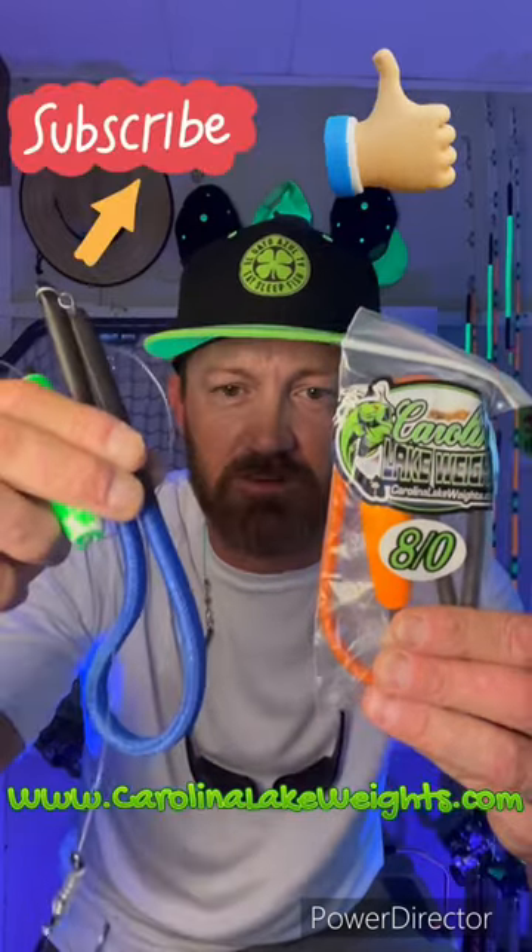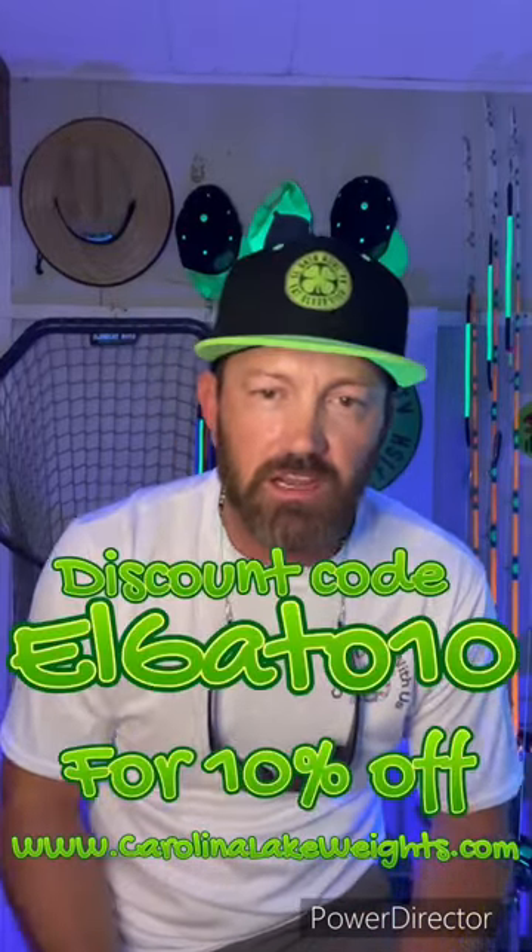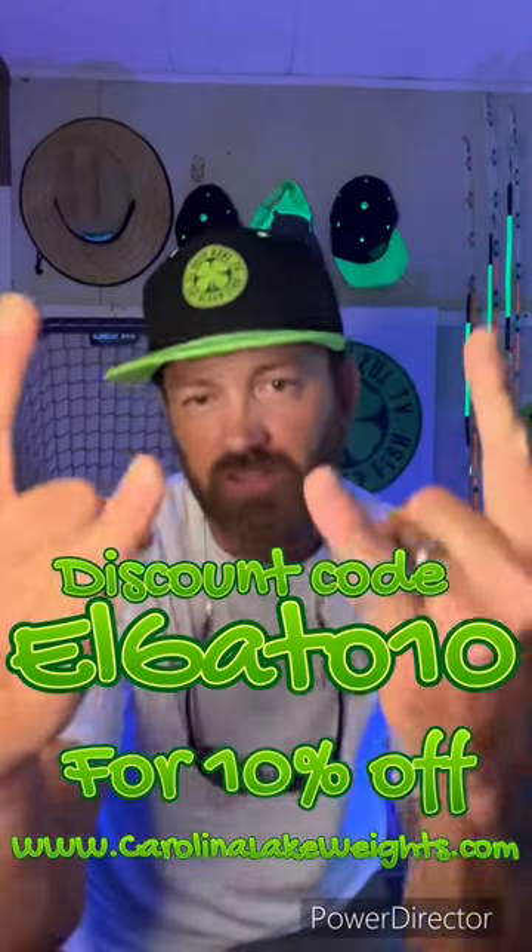For a chance to win these Carolina Lake Shakers featured on today's video, hit the subscribe button, like and comment on this video, and I will enter you into a drawing to be held September 1st, 2022. Come join the Carolina Lake Weights family — go big or go home.